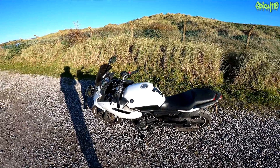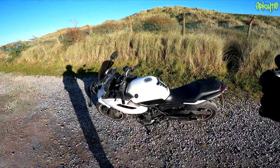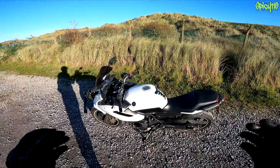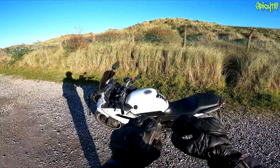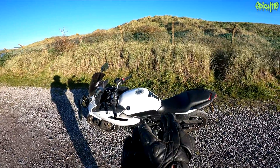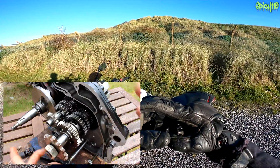First things first — how does a motorcycle gearbox work? I actually have a video on that specifically, and also one on cars, so if you want to watch the full videos, links are up here and down there. Unlike a car gearbox which uses synchro rings and lets you select any gear, on a motorcycle it is a constant mesh sequential box. Constant mesh means all the gears are always touching, but which one is being driven is changed by a drum. The gears are always there, and on the side of those gears there are teeth that have to go in between each other so they catch.